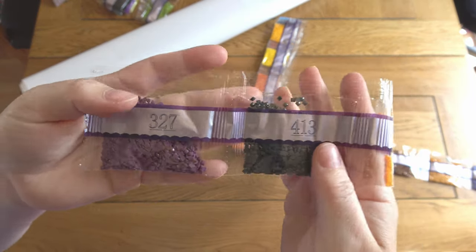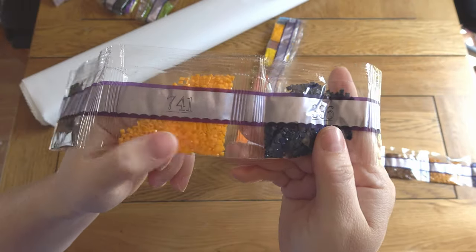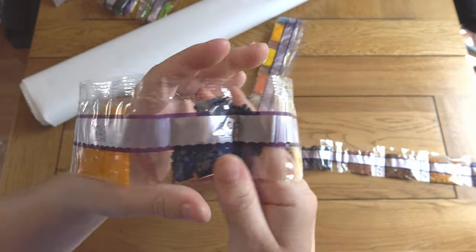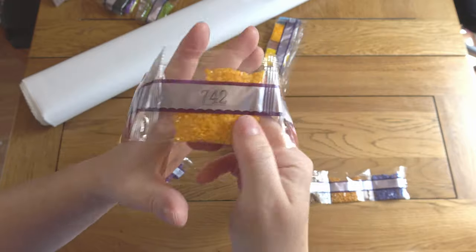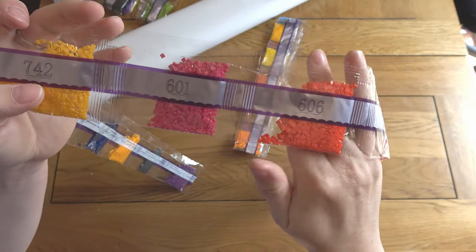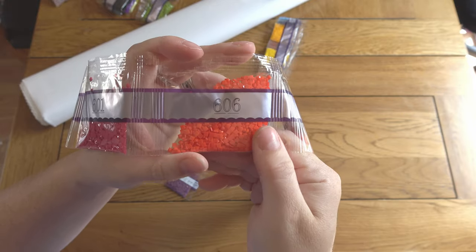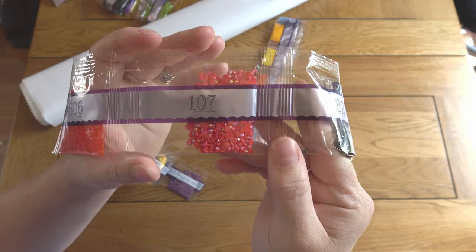327 is a lovely shade of purple. I love these bright oranges — I very much enjoy working with bright colours. There are all the colours of the rainbow in here, making it a very bright and colourful painting. This one's fun: 606, it's almost neon. And here's another AB — a nice red one, very pretty.